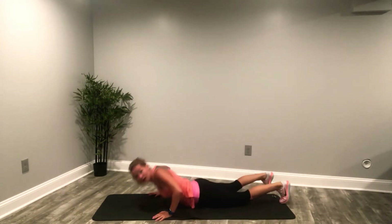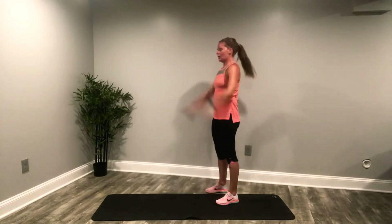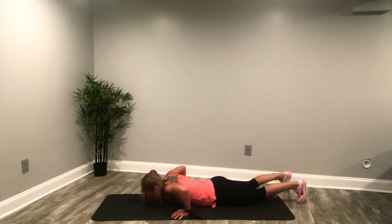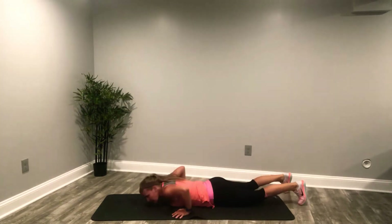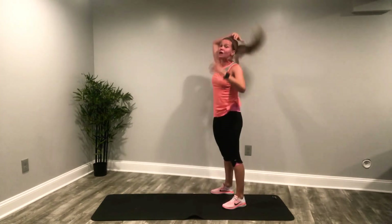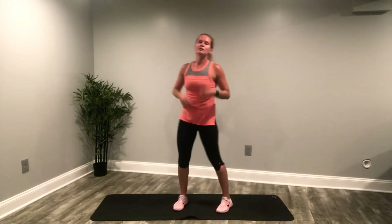Nine, ten, 11, come on — 12, right here, we got this — 13. Be so proud of yourself, this is amazing. You know how many people can't even give me 10 burpees? Go give yourself a huge pat on the back when this is done. 15 — and up! Alright, we've got our 15 leg lifts, let's go!